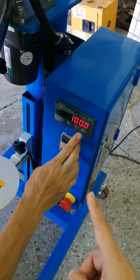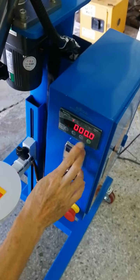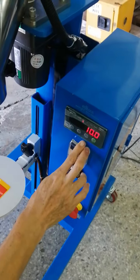This is 100 grams. The rest of the parameters, we have set already. You do not need to set them again.